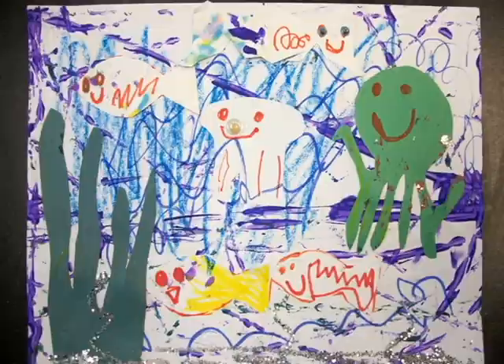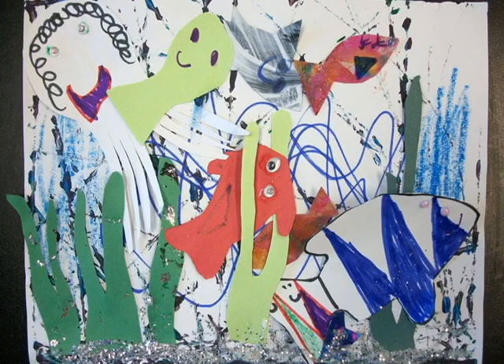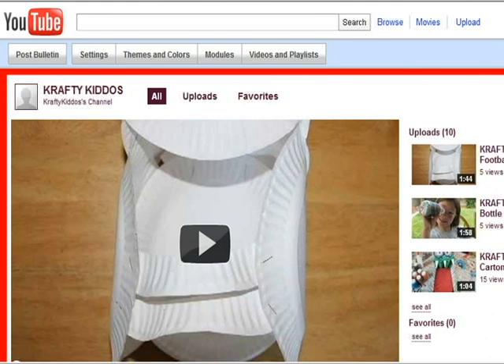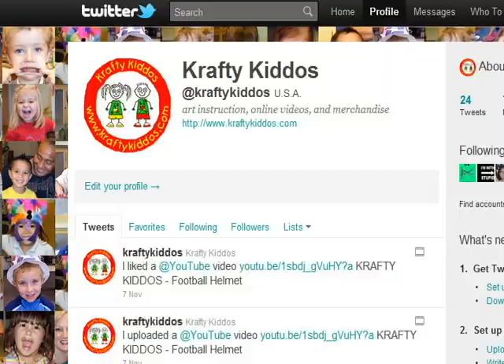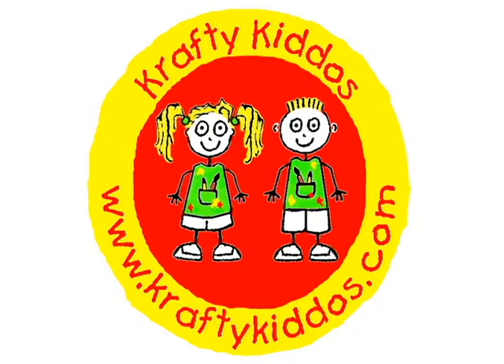That's it, you're done! Cute, cheap, easy, and loads of fun. Subscribe to Crafty Kiddos for more 2-Minute Craft videos, and friend, tweet, or visit Crafty Kiddos on the web. See you next time.